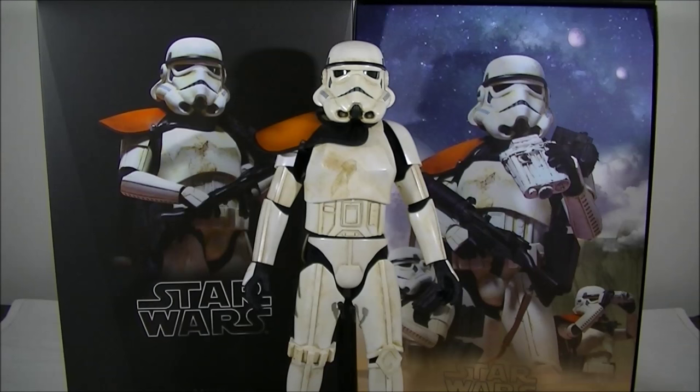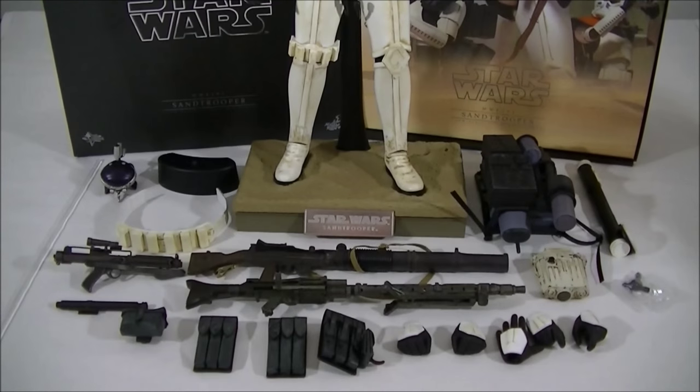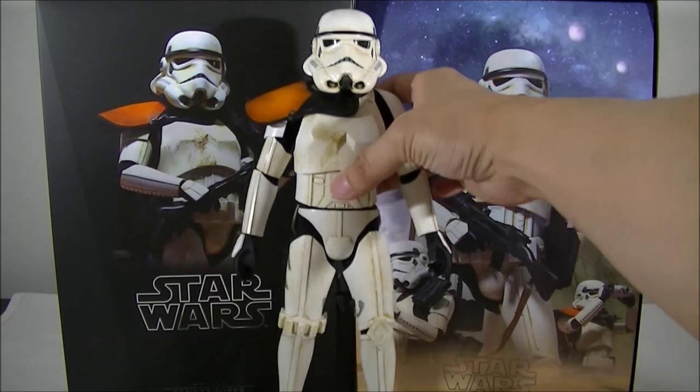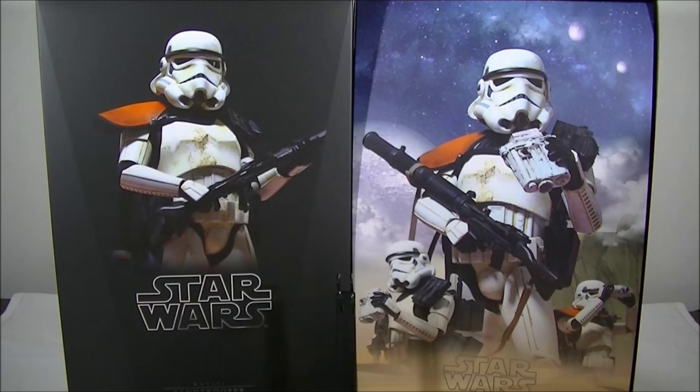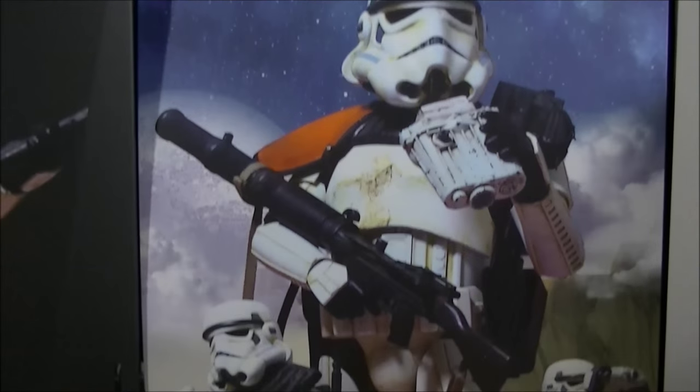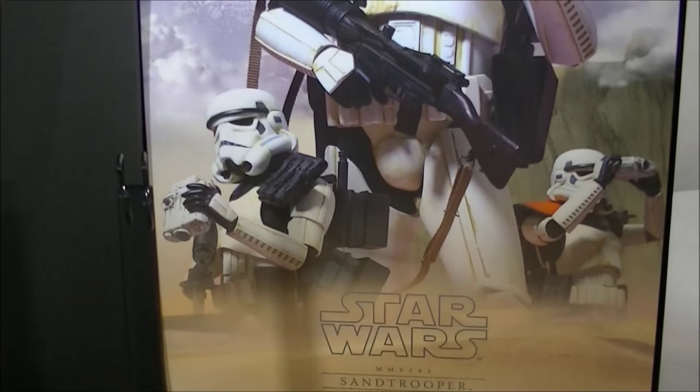This is another fantastic package by Hot Toys that comes with a heap of accessories, which I'll go through shortly. I'll give you guys a look at the packaging quickly. It's the usual Star Wars style, and the box art is pretty good. I do particularly like the cover insert there as well — they've done a pretty damn good job, and this Sand Trooper one in particular is pretty damn nice.